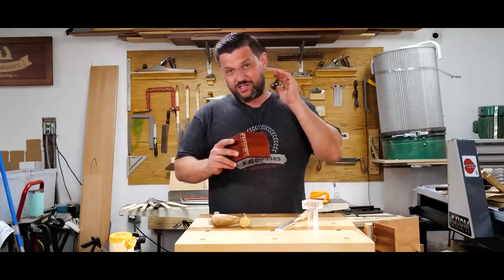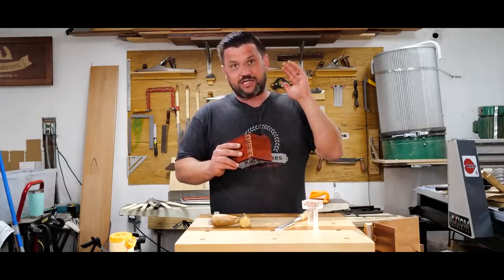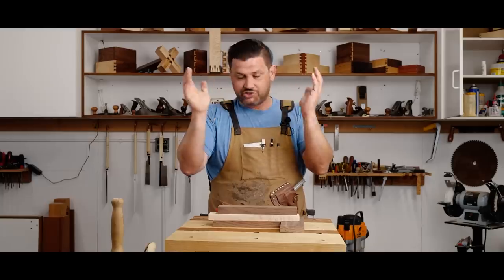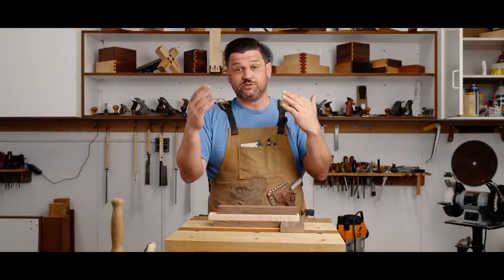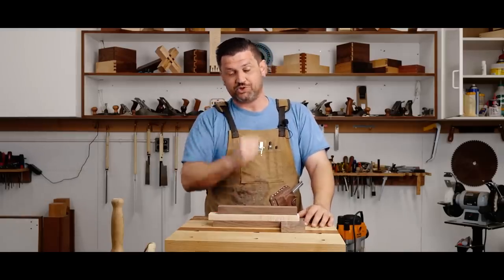Pretty proud of this one, guys. And you know what? This is what Joint of the Week is about. It's about pushing yourself, and it's about learning new things, and it's about practicing just so that you know you're going to get better. This is just a good reminder for me personally to remember that good woodworking takes good practice. And that's what Joint of the Week is all about.